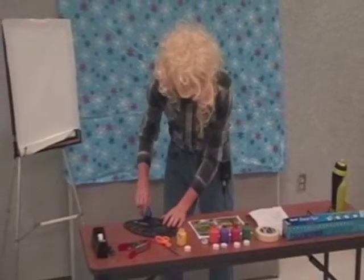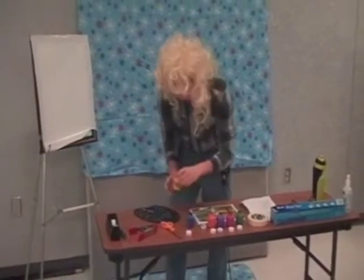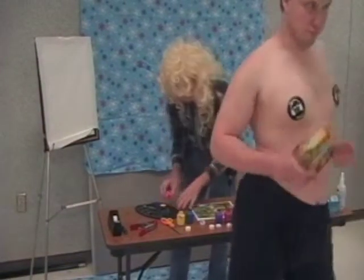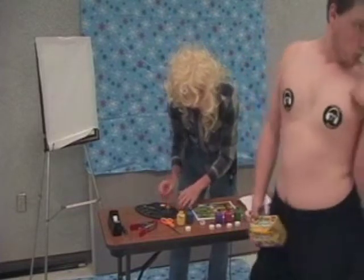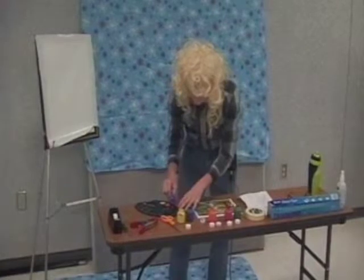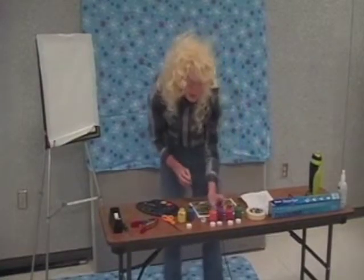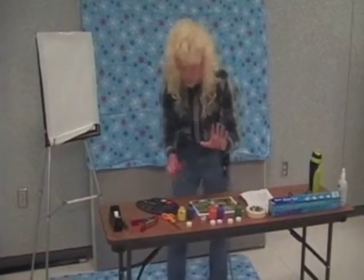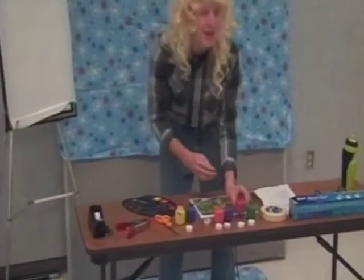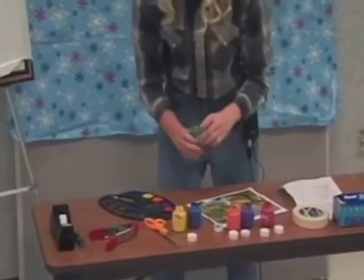Today's program is brought to you by Crayola — the only color company that brings you the useless white crayon. Now, I'm still loading my tray, and you don't need a whole ton. You can either just do a dab, or just use a mountain of it. Either way, you're still going to have a blast.